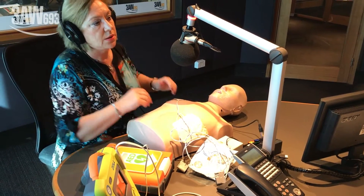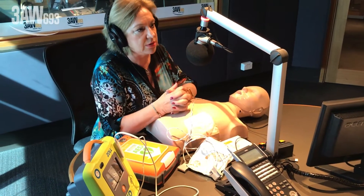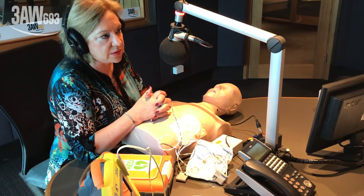What if someone from Vietnam couldn't speak English? The defibrillators are programmable for different languages. In Australia you're not likely to find one in a different language, but if you had predominantly one particular community, you could have it programmed in that language.